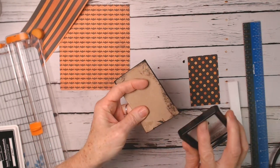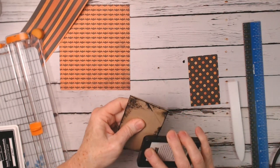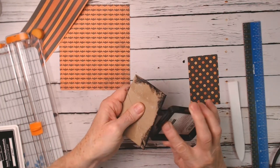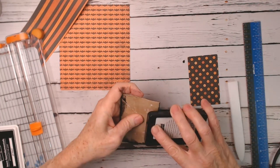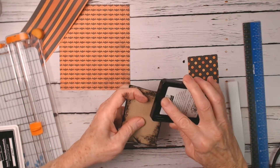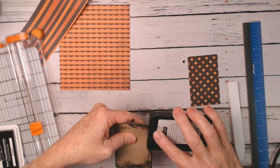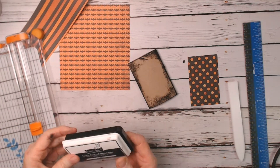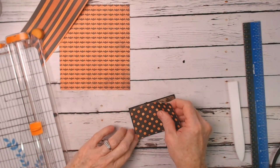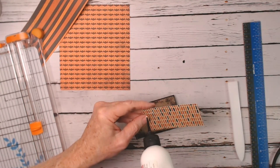I just grab my ink pad and start inking. I want it kind of dark — black on both sides. You can ink it about a quarter of an inch or so from the edges so it's more black and not the toilet paper roll color, but I don't want it perfect. I'm getting ink all over me — ink that up pretty well on the sides. Now I'm going to glue this on and then cut another piece for the back.